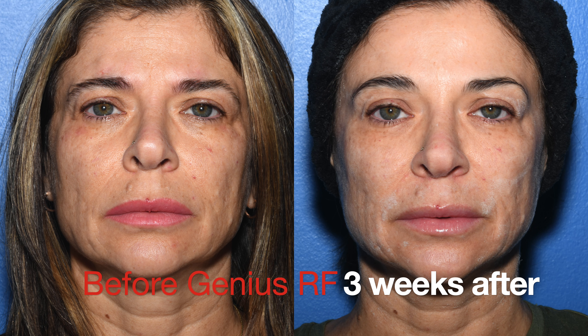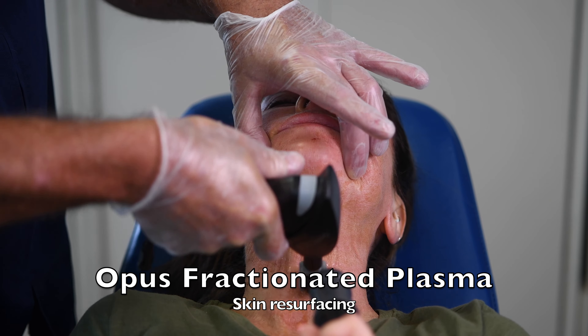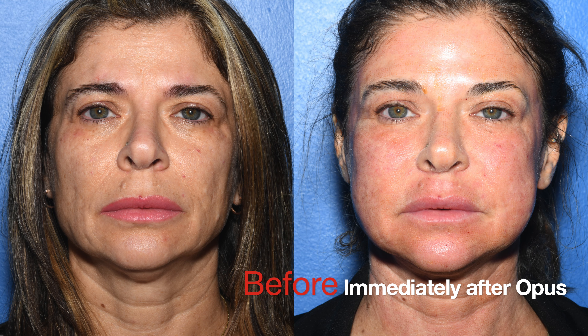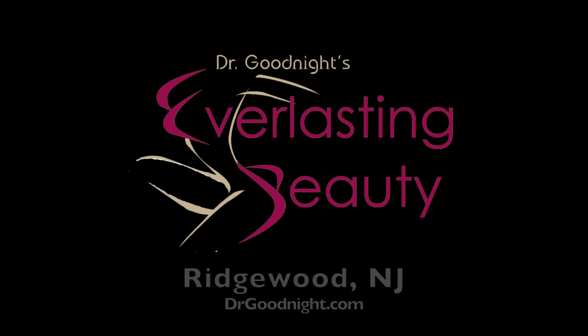you're already younger looking, but that's when you come back for the Opus Fractionated Plasma Skin Resurfacing, where this roller rolls on your face. We also inject some PRP, and immediately after, you do have some dots on your face that take three days to heal, but your selfies will no longer require a filter in the future.